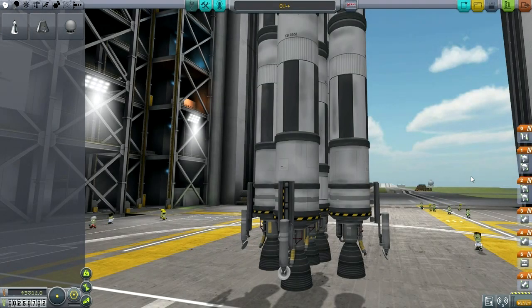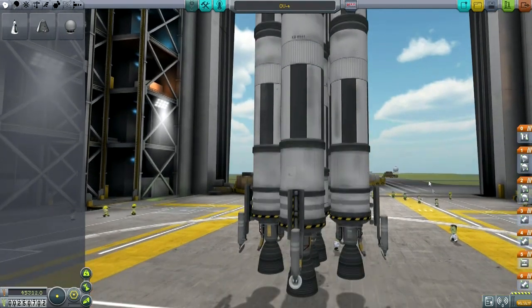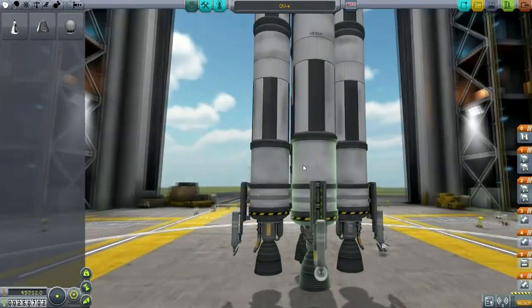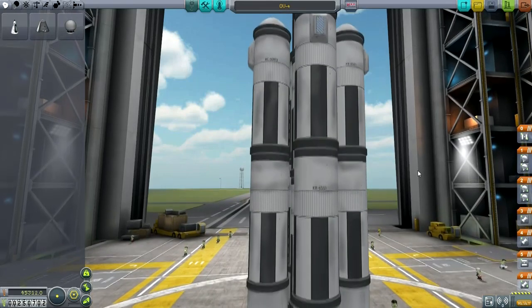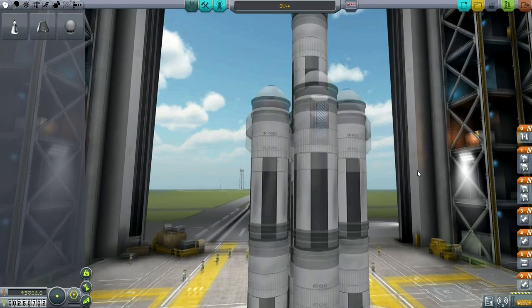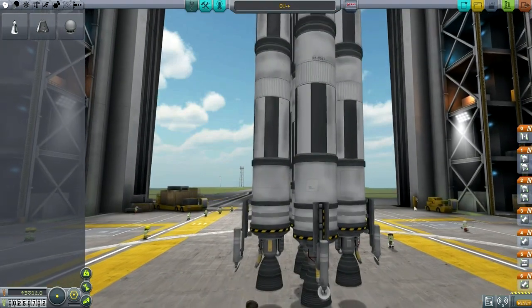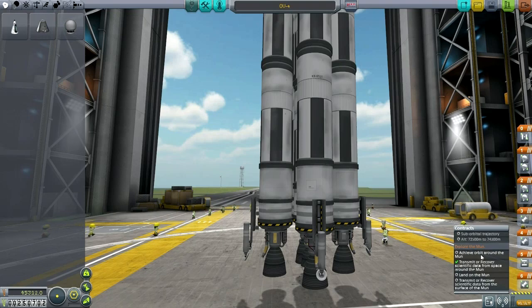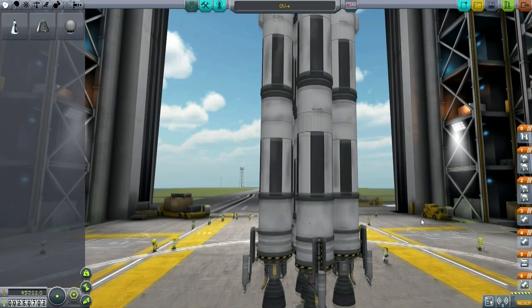Hello everyone and welcome back to my Efficient Design Series in Kerbal Space Program 0.24.2. In this episode I decided to go with some user comments and come up with a more ambitious design than I was originally intending. Rather than doing more science around Kerbin, I'm going to pursue the contract exploring the moon — really try to achieve orbit around the moon. We'll hold off on landing on the moon and transmitting scientific data for now.